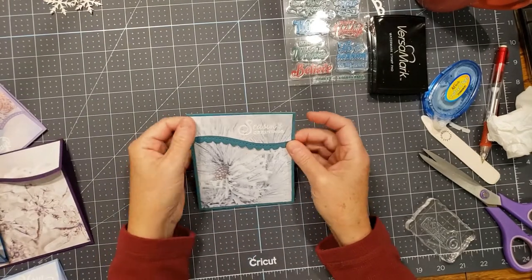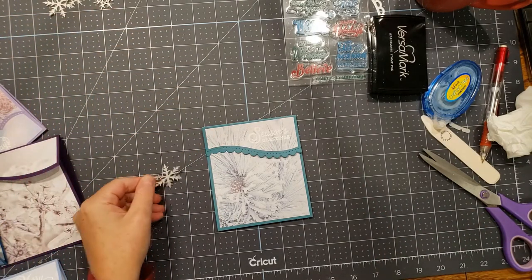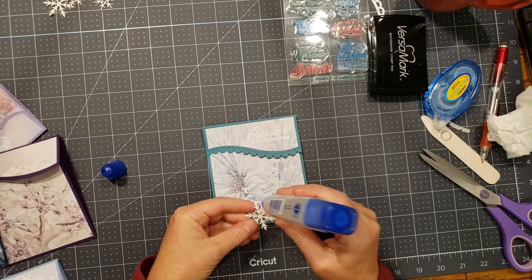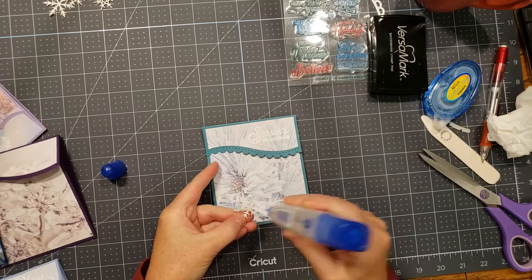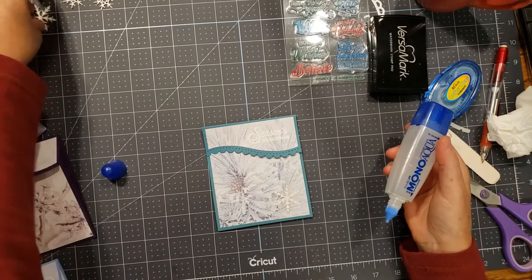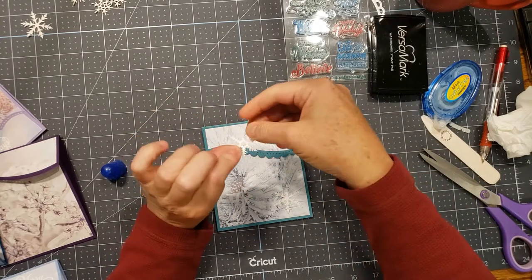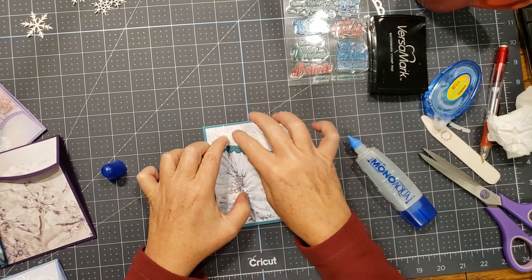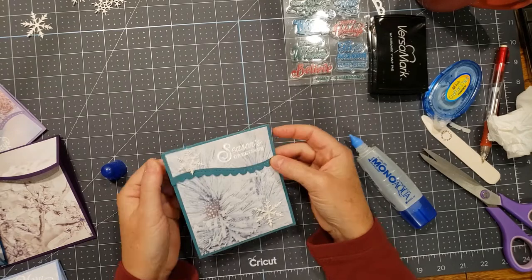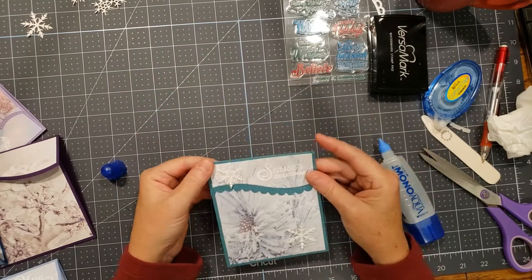All that's left now is to embellish. I could have used double-sided tape but I just decided to use glue. I'm going to embellish with a couple of little snowflakes—I have a die for these—using Stampin' Up paper that's kind of glittery. It seems to be a little off-white which I didn't realize, but I like it anyway. So there's some embellishments and an embossed sentiment.